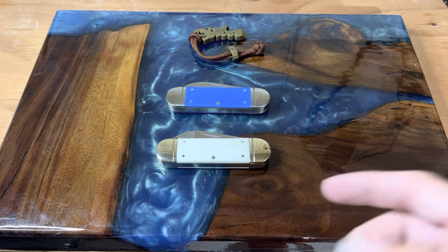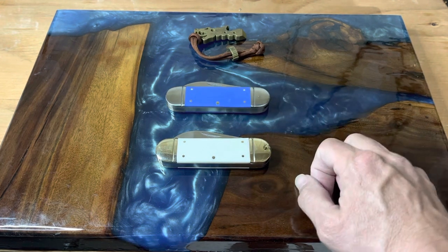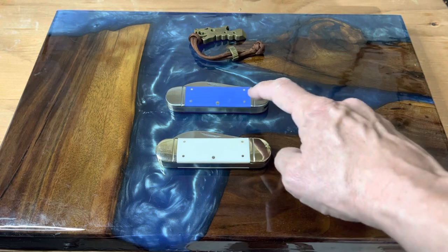When I got my first sunfish, which was this Marbles, I forget who it was that told me: either you'll throw it away or you're going to buy another one. Well, you can kind of see how I felt about them. We'll do a comparison of both, but we'll go over the features of this one because this is the subject of our review — this is the Rough Rider Blue Mule Sunfish.